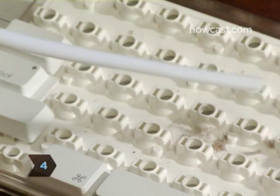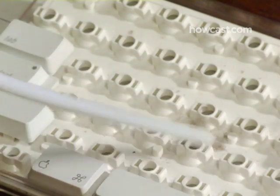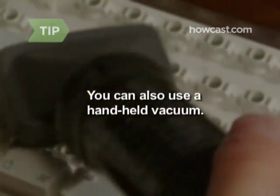Step 4. Take a can of compressed air and spray the entire keyboard shell. You can also run a handheld vacuum over the shell.